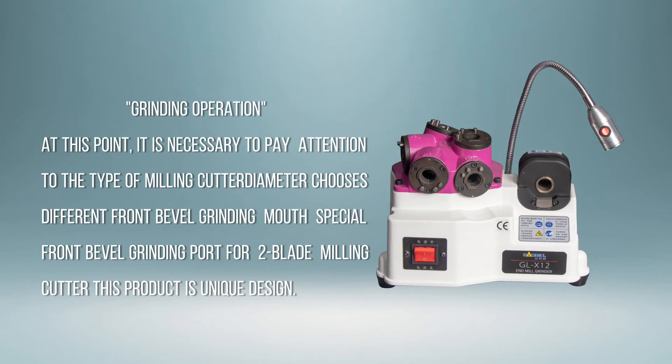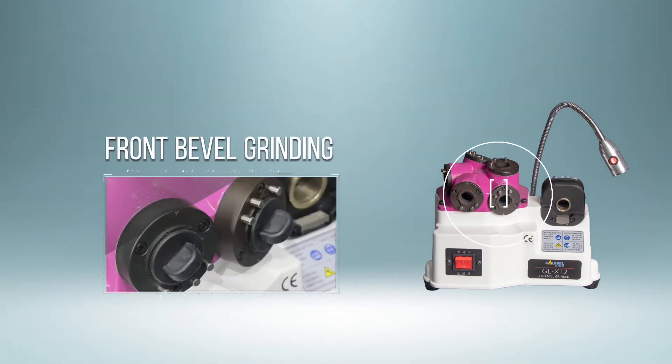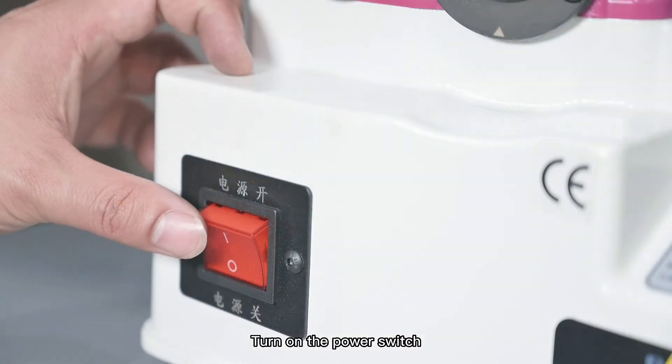Grinding operation. At this point, it is necessary to pay attention to the type of milling cutter diameter chosen. Different front bevel grinding ports are specialized. The front bevel grinding port for two-blade milling cutter is a unique design of this product. Turn on the power switch for front bevel grinding.